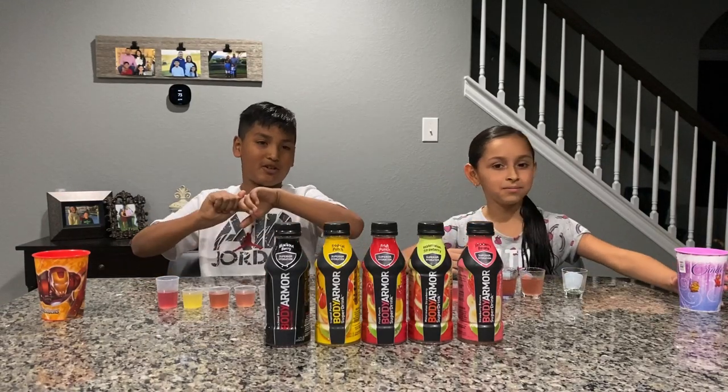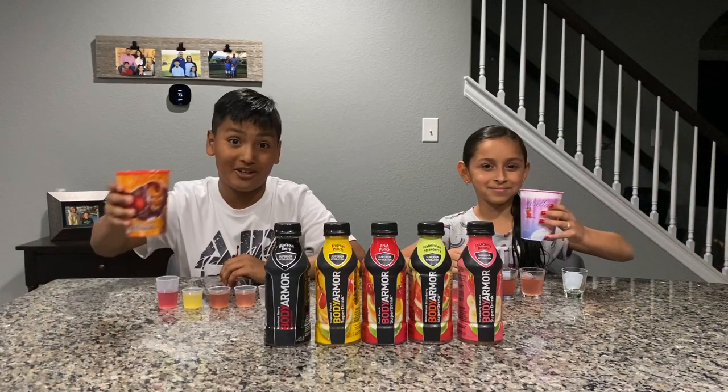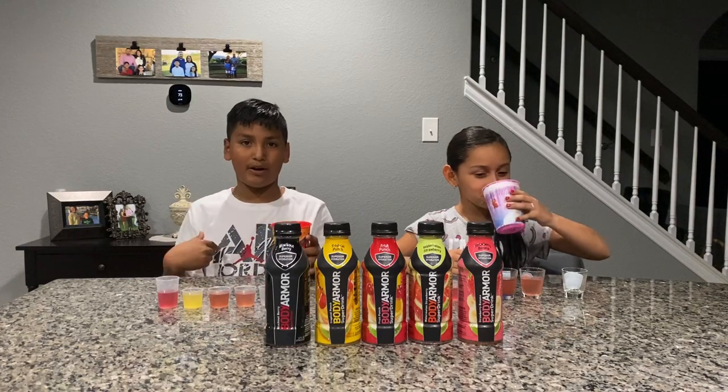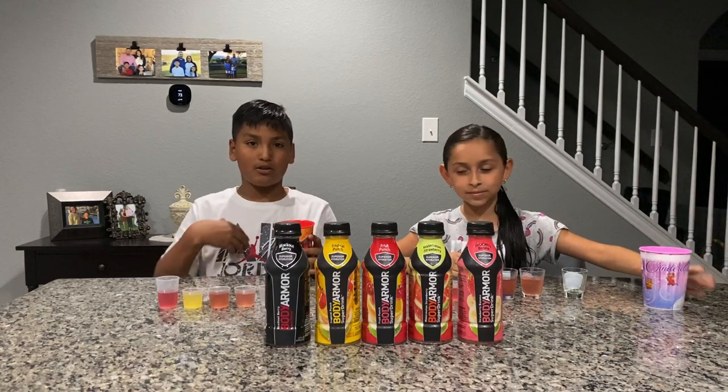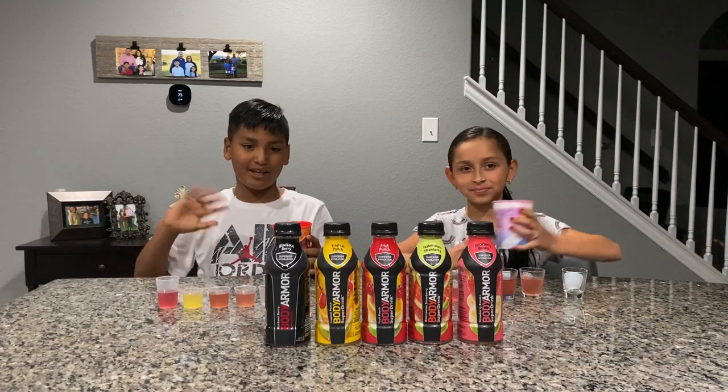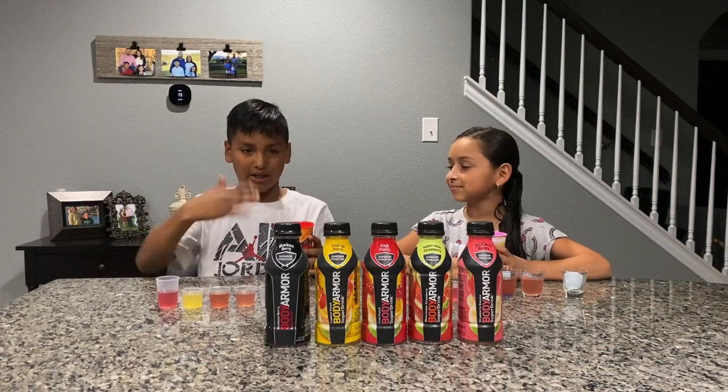Next we're going to try the next one, but first we have to take a drink of water after every flavor to get the taste out of our mouths, so we can have a whole new taste for the next drink.